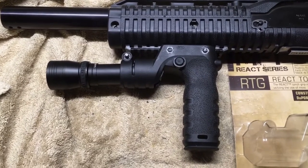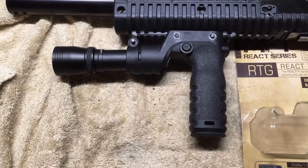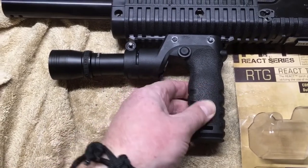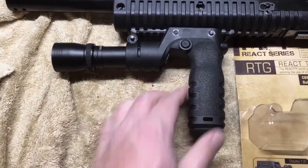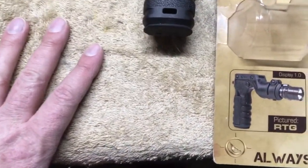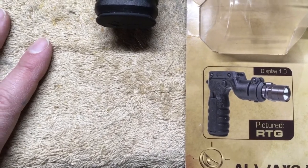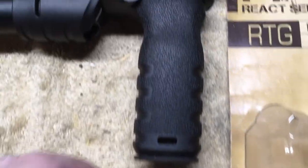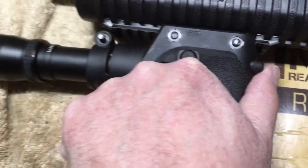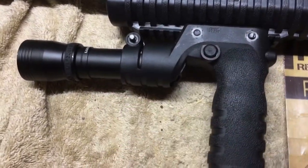I wanted to go into this grip in case anybody's considering purchasing one. I've had some interesting interactions with it. When attached, it's reasonably solid. The intended idea is that it holds a flashlight, and it does have this little button here — I'll kick on the light, there it goes — and off.